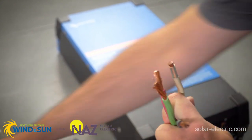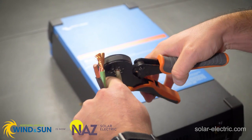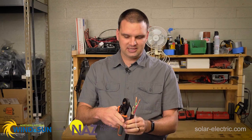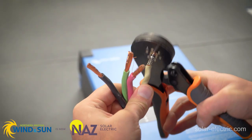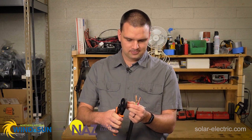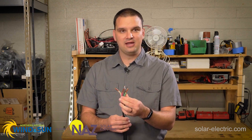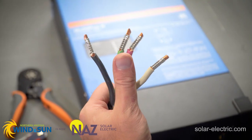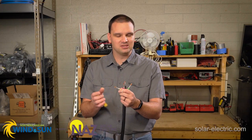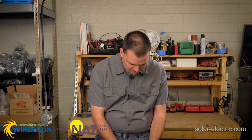Once you have the ferrule put on, we're going to use our crimper. You insert the ferrule cable inside the crimper and then push really hard until it stops. We're going to release, then come up to the leftover and crimp that too. We're going to repeat that for every conductor. Once we have all the ferrules crimped, the next step is to trim the excess copper — I stripped them just a little longer than we need, so we're going to trim that excess with wire cutters.